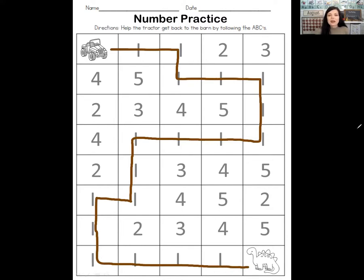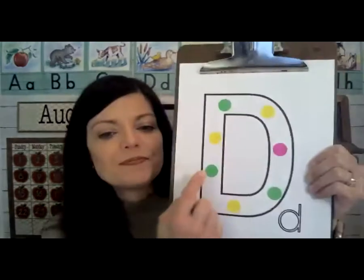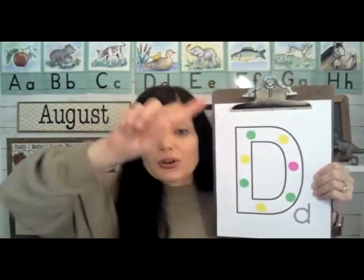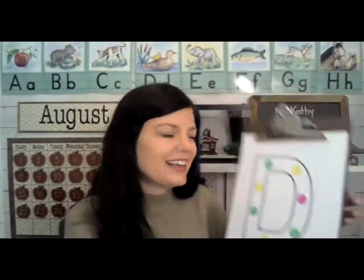You can color this paper if you'd like. That was our math time. Next we're going to do our shape practice. We're just going to look back at these dots that we put on the letter D. What shape are these dots? They are circles. A circle is round with no sides and no corners.